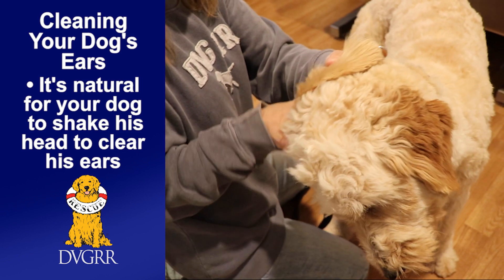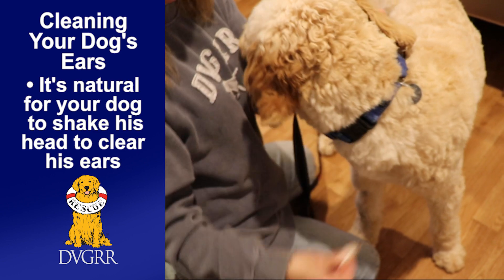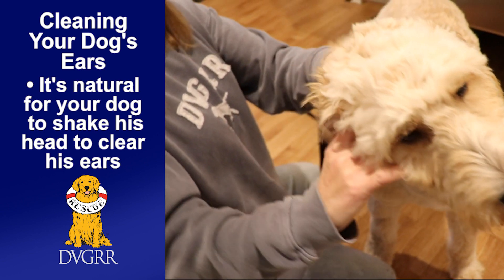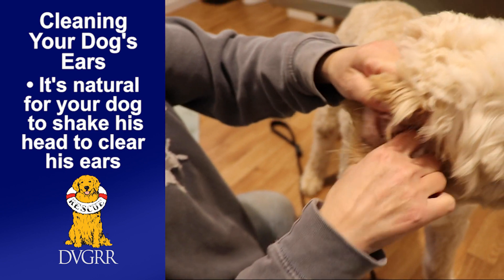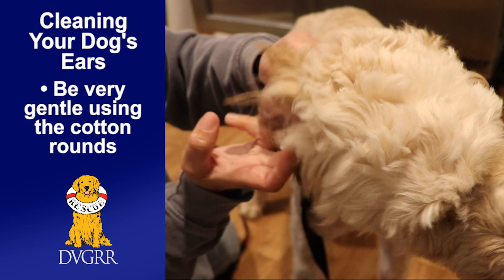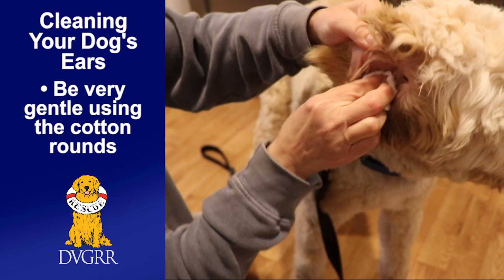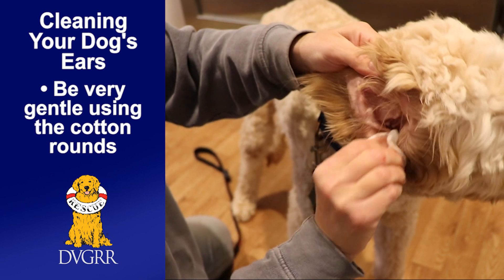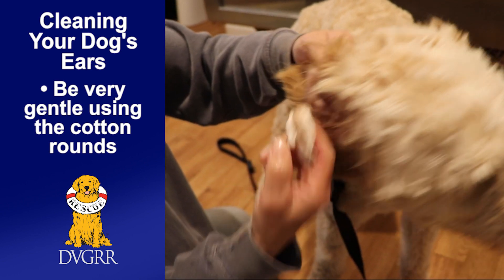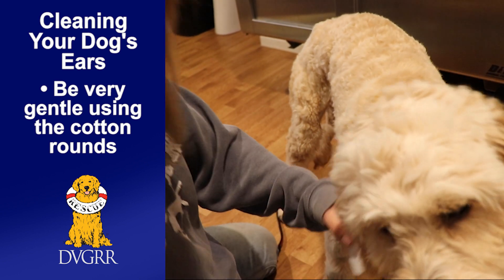He didn't appear to have very dirty ears, but now that I've put that solution down there and I'm putting my finger in with the cotton round — you don't want to shove it way down, just enough that the tip of your finger goes in — you can see I got a lot of junk out of there.